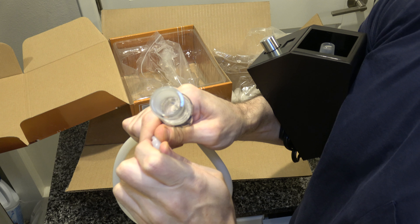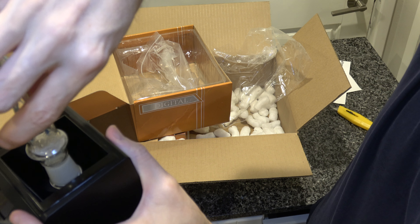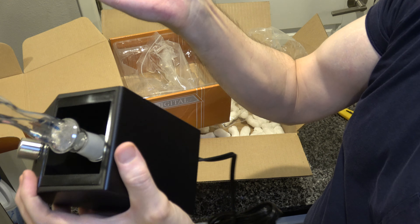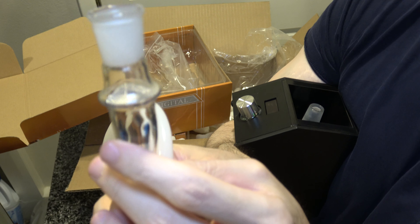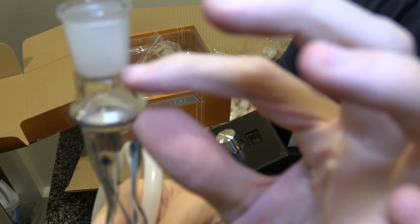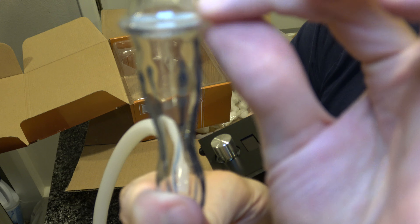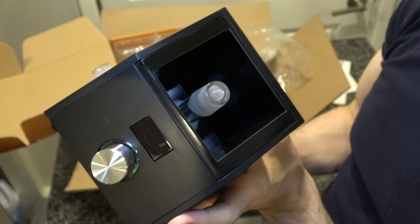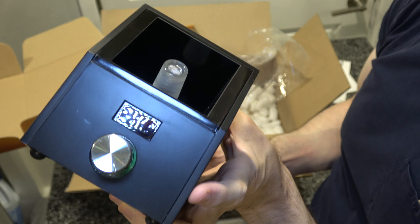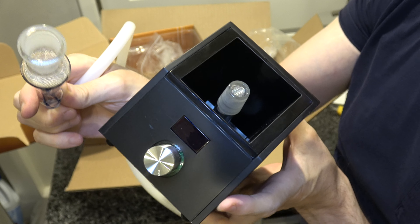Stick the hose on the glass bit like this — really pretty obvious and simple. They do make this kind of idiot-proof; they're intending for idiots to buy it, or at least that you become an idiot after using it. So you stick that together like so. Whatever you're going to vaporize, you put it onto this screen surface here. You don't want to fill it up too high — not even a quarter of the way full, really.